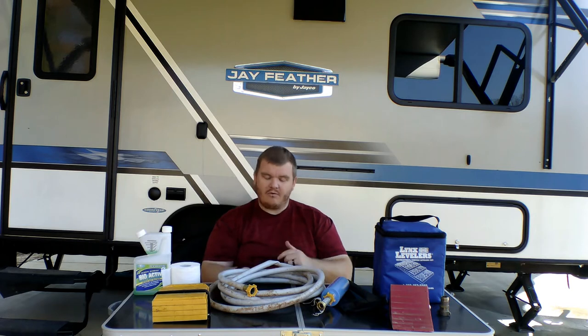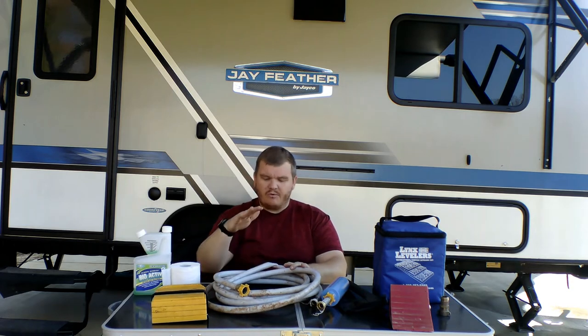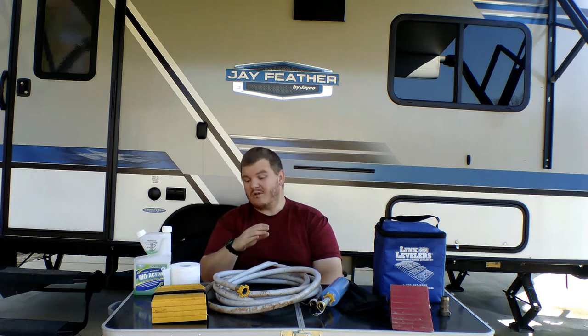The hose kinked up and for a minute I thought we were having problems with water pressure. After going back and looking at the hose we realized it was kinked — once we straightened it out it started working fine. Camco does make a no-kink water hose and that's what I'm going to switch over to.